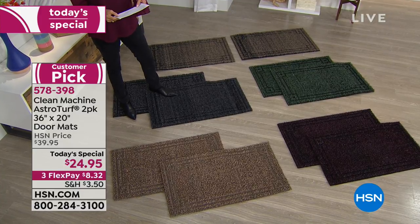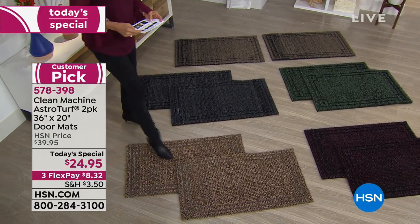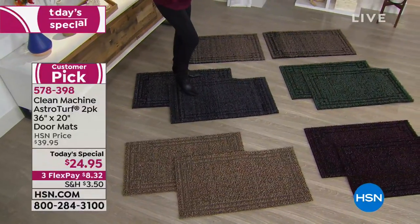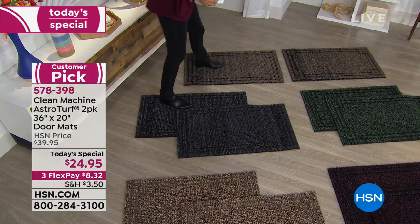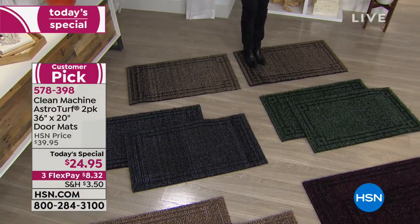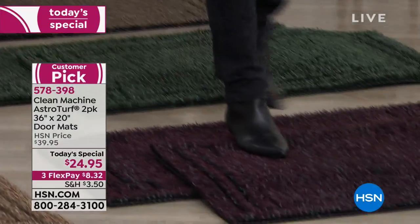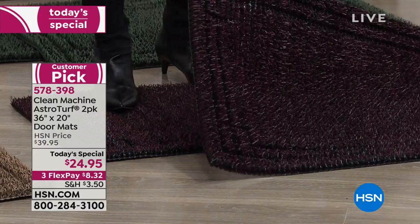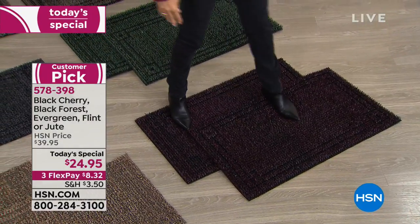The only thing you need to choose is which color. We've got the Jute — getting limited. The Flint, which is a gorgeous deep charcoal gray. The Black Forest. The Evergreen. And lastly, Black Cherry — the most limited, three-quarters of the Black Cherry quantity is already gone. Both of them for $24.95.